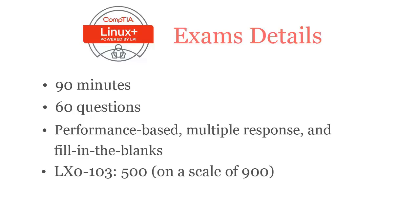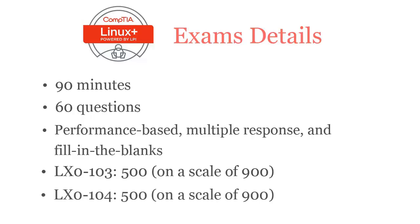To pass the CompTIA Linux Plus LX0-103 exam, you have to score at least 500 out of 900, and for CompTIA Linux Plus LX0-104 you also require a passing score of 500 out of 900.